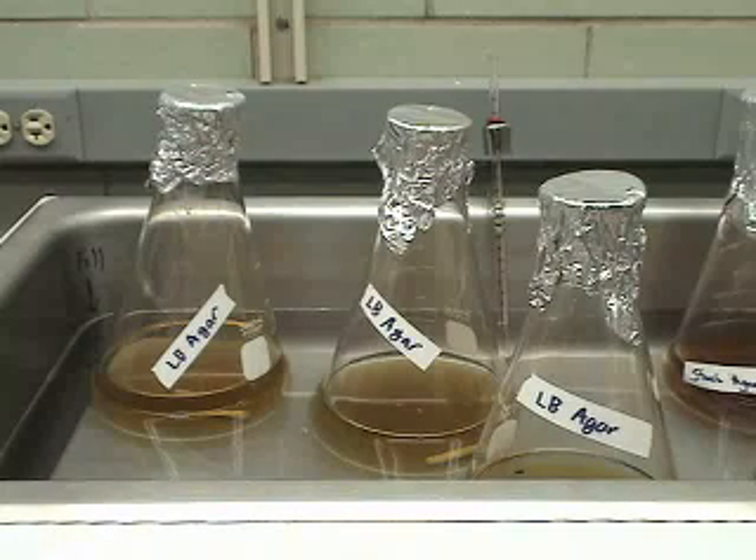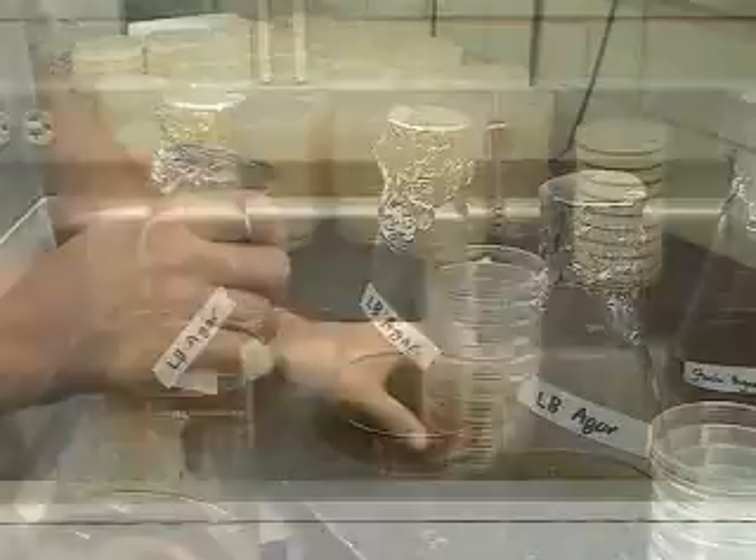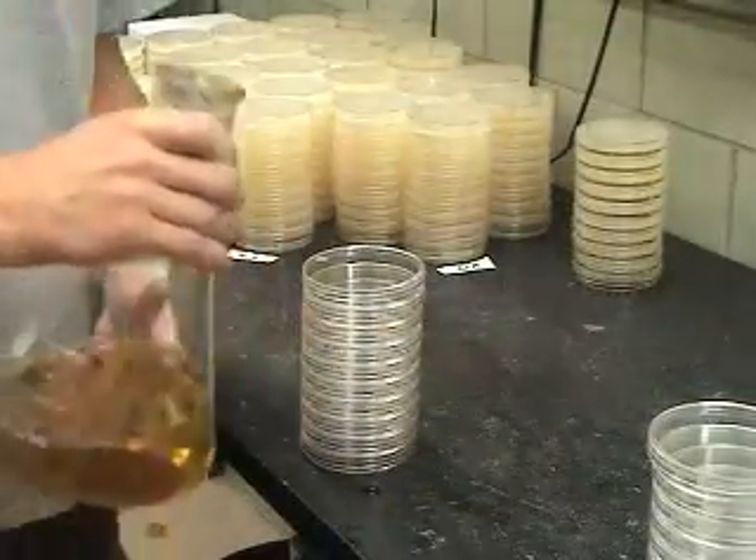Medium used for streak plates is typically a liquid broth medium that contains all the nutrients required for growth, to which a solidifying agent, such as agar, has been added. The medium solidifies as a solid disk in the bottom of the plate, providing a wide surface for microbes to grow on.